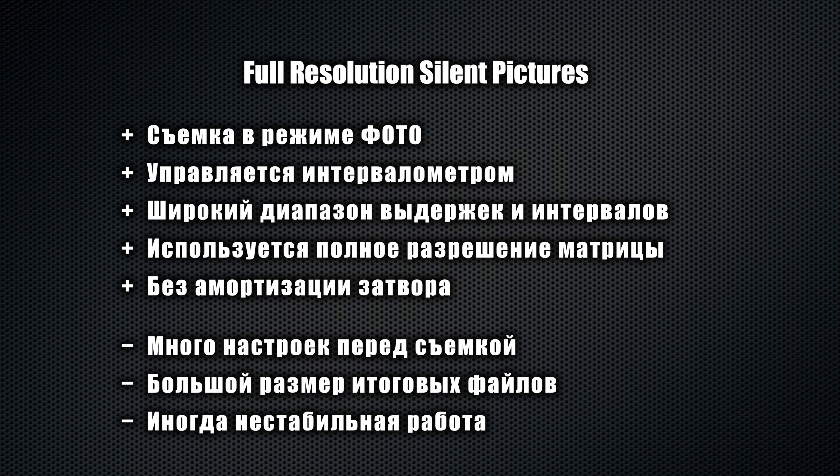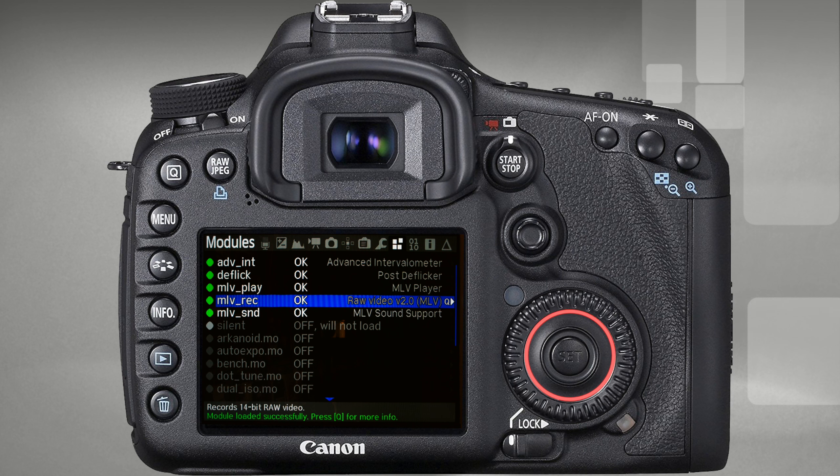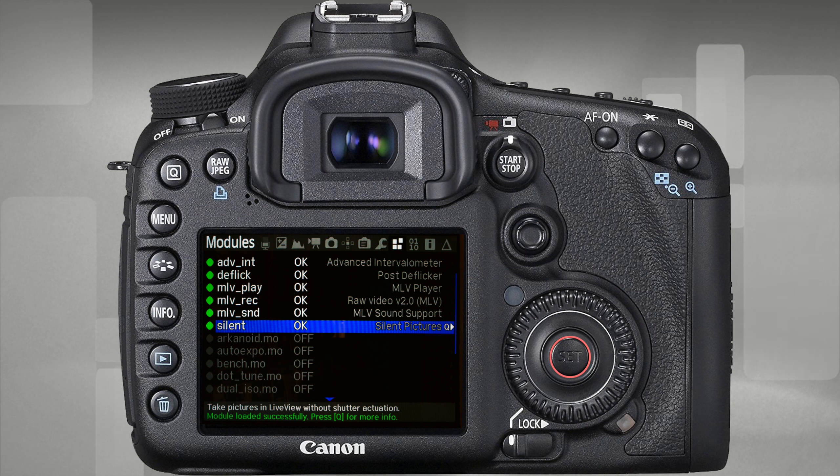So, let's get started. First, we need to enable two Magic Lantern modules that are currently turned off: Advanced Intervalometer and Silent Pictures.